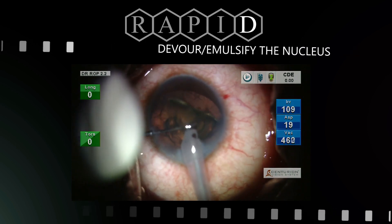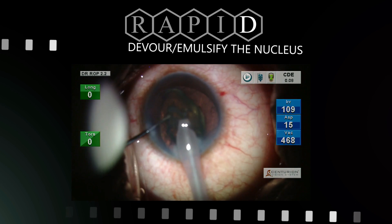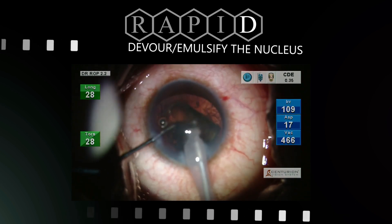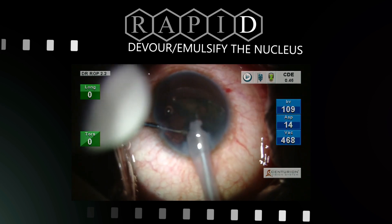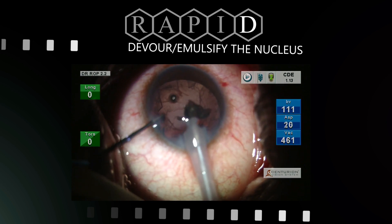With continued and controlled emulsification, the impaled nucleus is maneuvered into the plane of the interior capsule or iris. The chopper then feeds the residual nucleus to the probe in a clockwise manner, with or without flipping it.